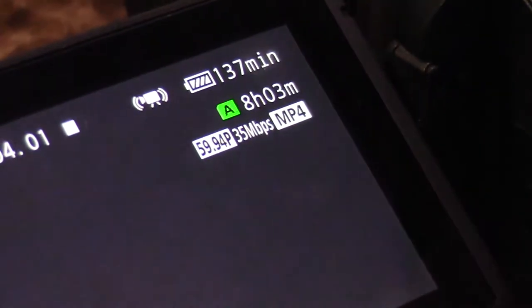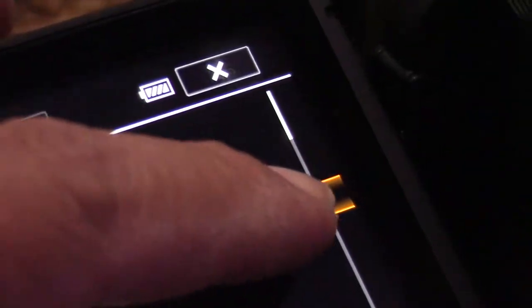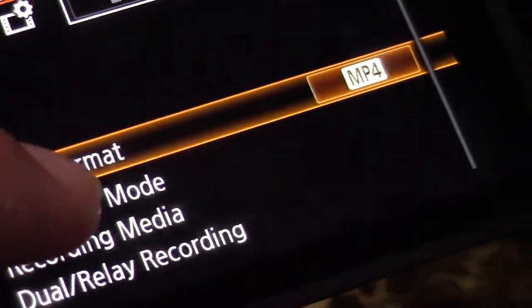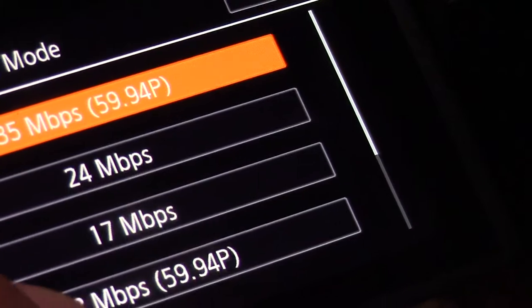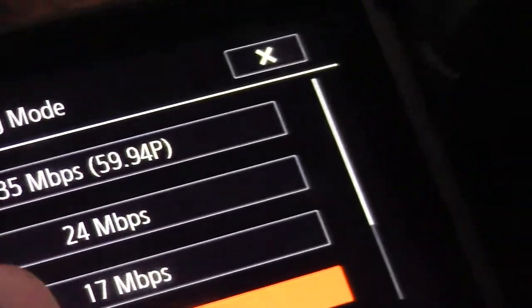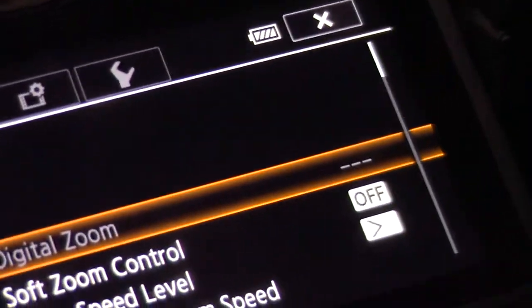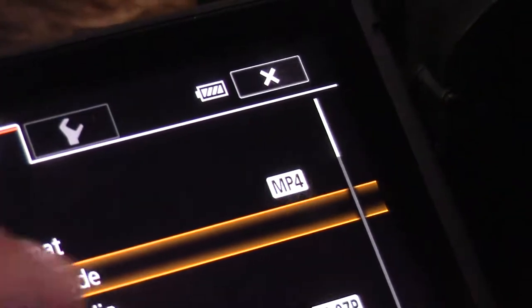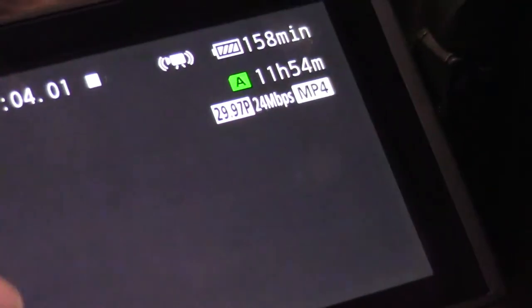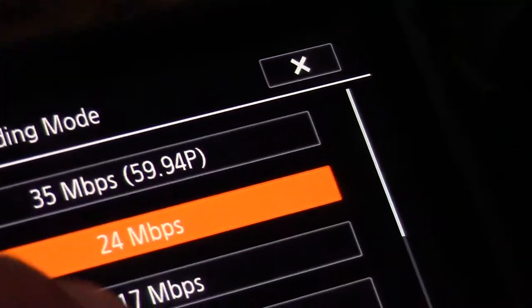If I play around with the megabytes per second setting on my camera, I can get even more video out of this 128GB SD card. Of course I want to shoot in the highest standard, but for those who want to shoot in a lower standard, you can get up to 35 hours of video on this 128GB SD card. I'm going to go ahead and finish showing you the settings, take some video, and then transfer some files onto the computer to show you the lag time and how fast it is.